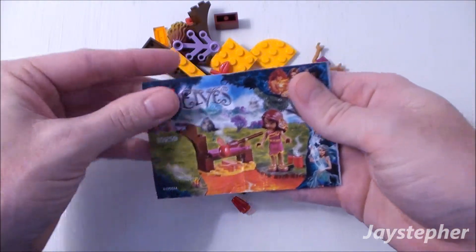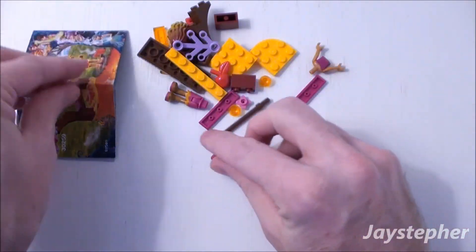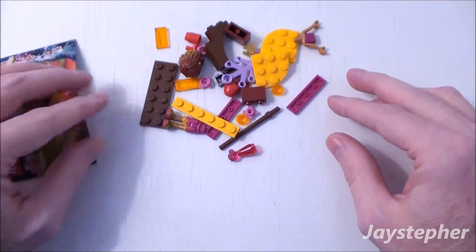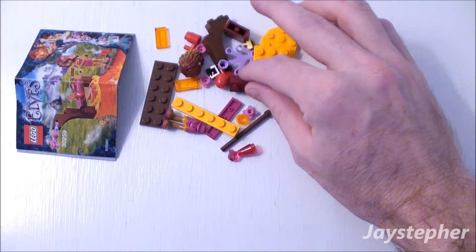One folded instruction manual and a nice selection of parts.